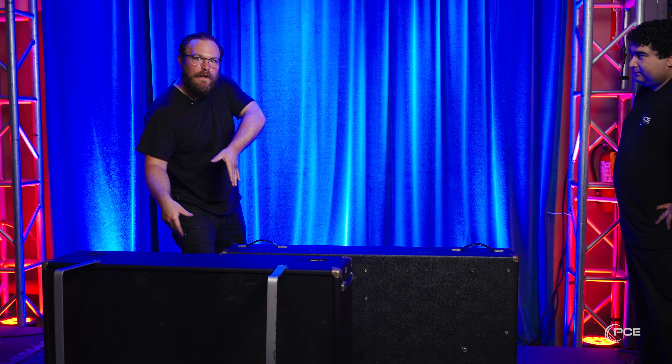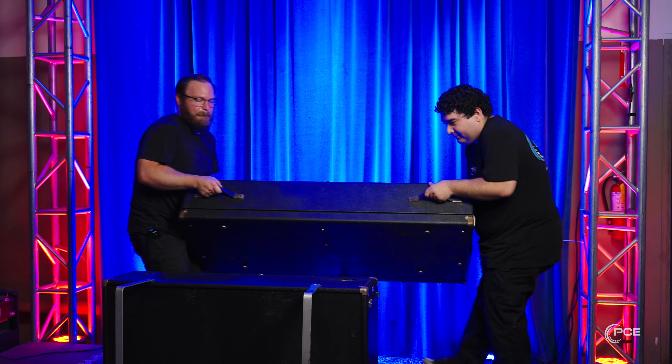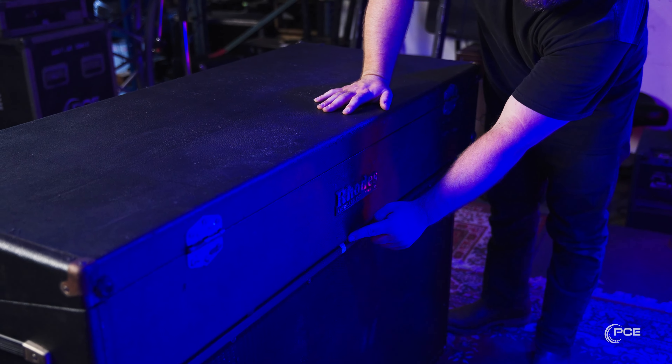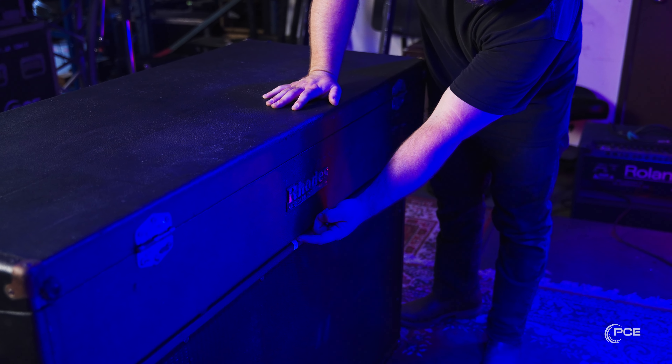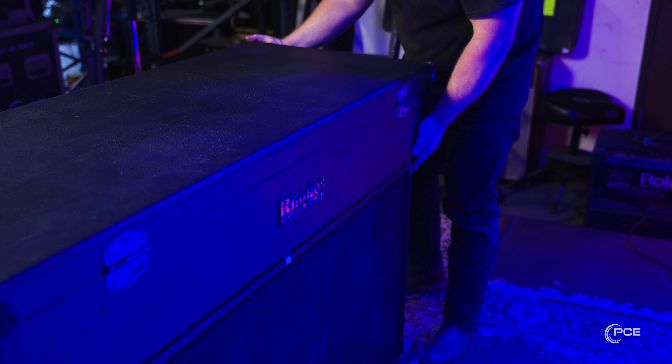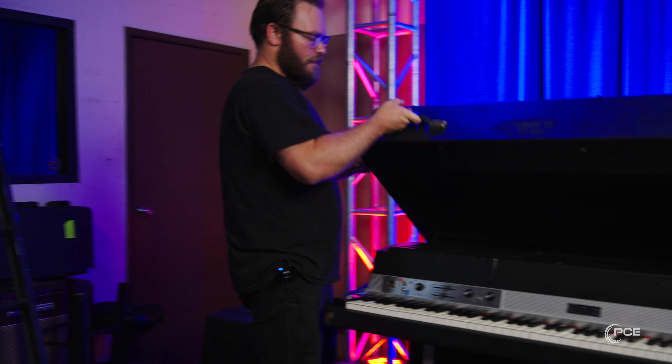We're going to flip it and put it on end. There's a little divot here in this white line, and if you line it up just right you'll actually feel the instrument lock in. Then take this top off.